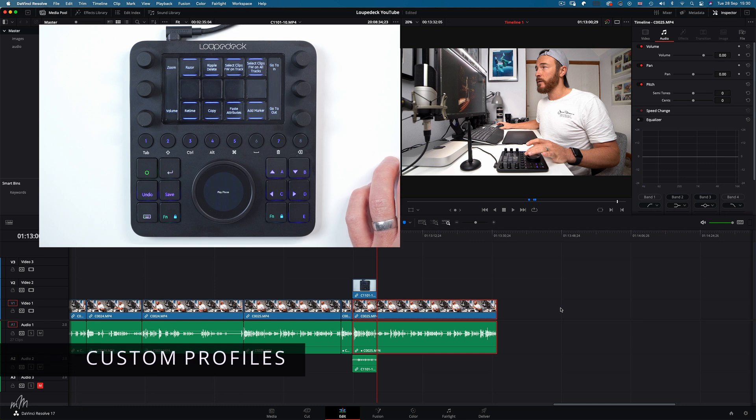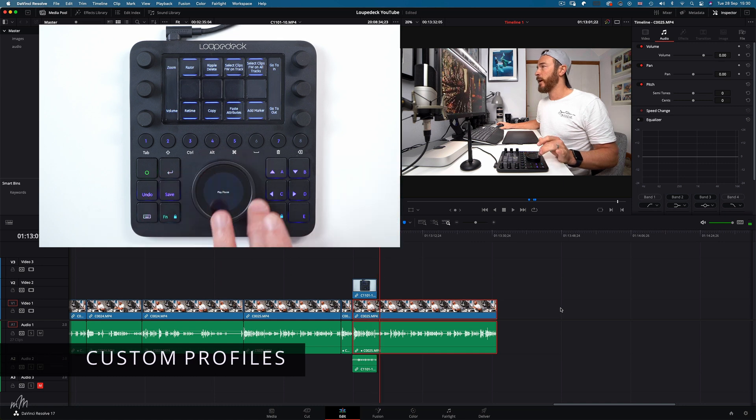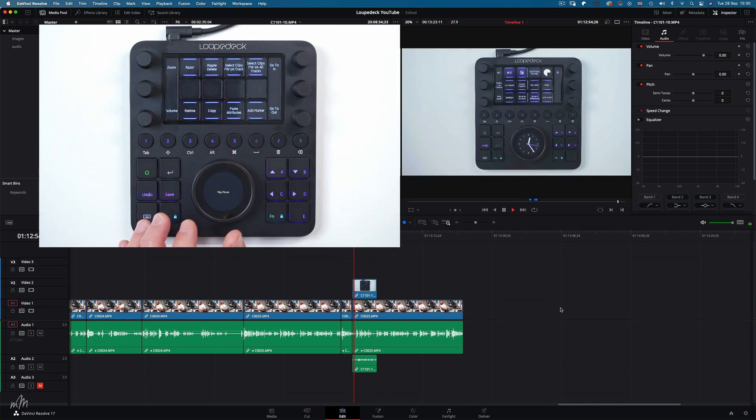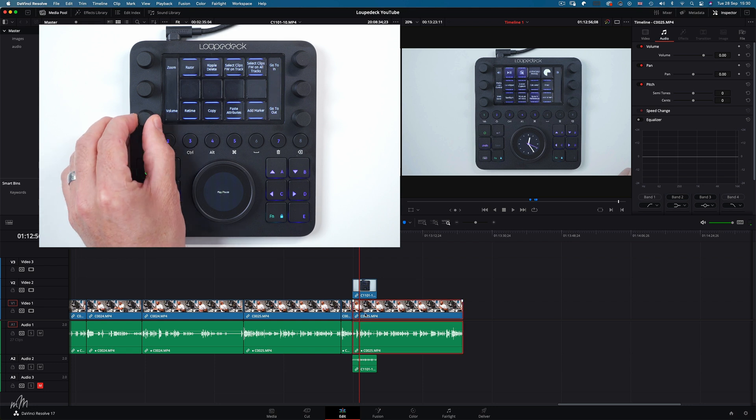The downloadable custom profile for DaVinci Resolve is really very useful. Even though you don't have full API capabilities like Premiere Pro or any colour grading options yet, you can really speed up your editing workflow using the Loupedeck CT. I've been using it for about two weeks now, and I'm really impressed with how versatile and solid this thing is — switching between applications seamlessly and editing way quicker than before I owned it.